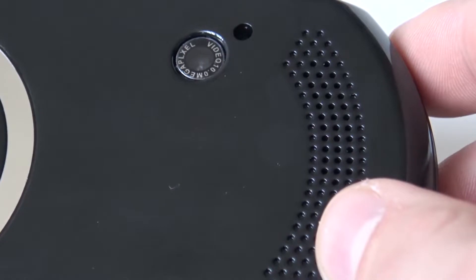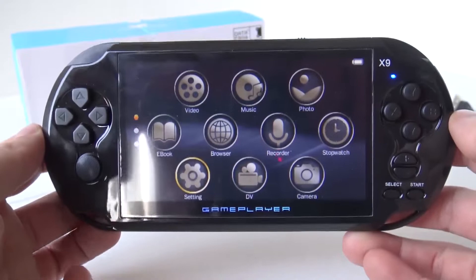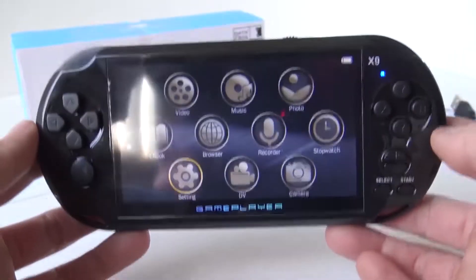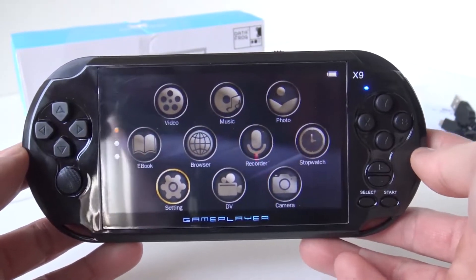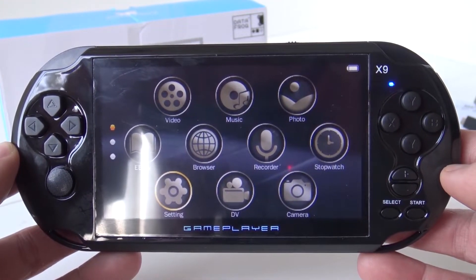At the back we are finding a little crappy camera. The first thing I'm noticing when holding the system is it's quite heavy. In the previous model it felt a little bit light and cheap, so it seems they are using better materials.